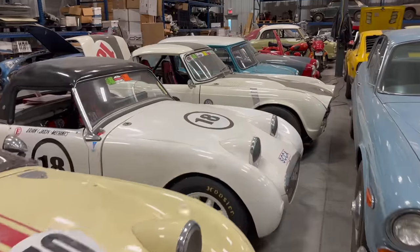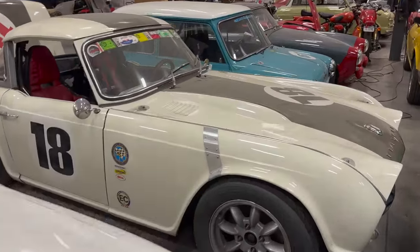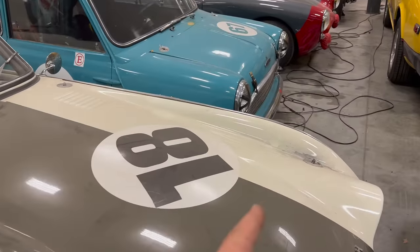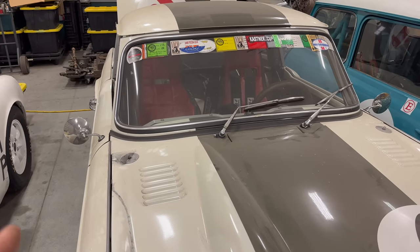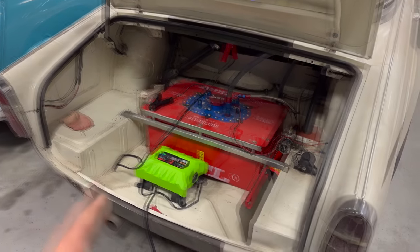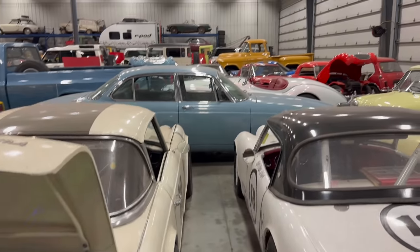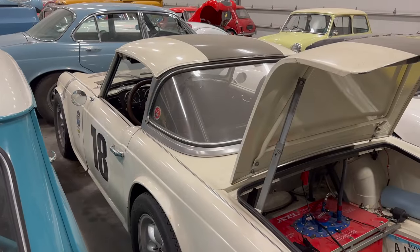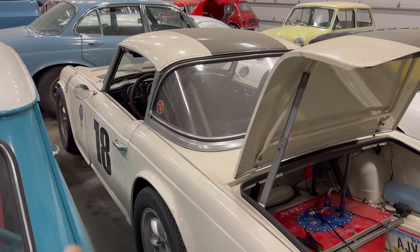I haven't raced this car in a few years. In fact, I haven't even driven it probably in a few years. Last that I remember I drove this car on a road rally. It was raining, cold and wet, and it looks like I haven't even washed the car from that event. Yesterday I did plug the battery charger in to charge up the battery on this car. I haven't tried to start it yet. So today I'd like to dig the car out, go through it, see if it runs, see what I need to order, and start preparing the car for the race.